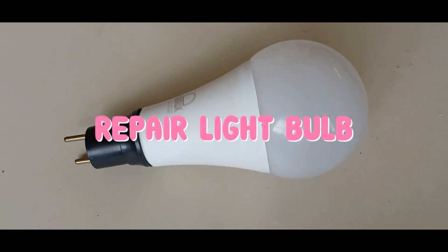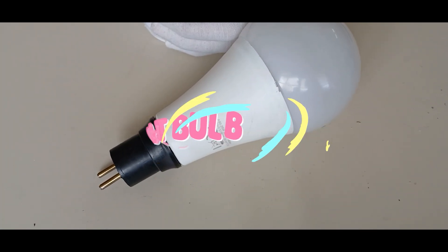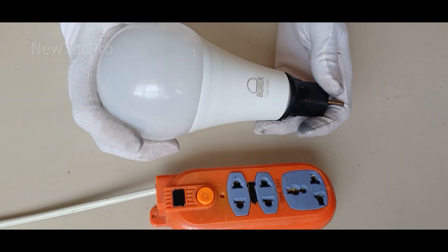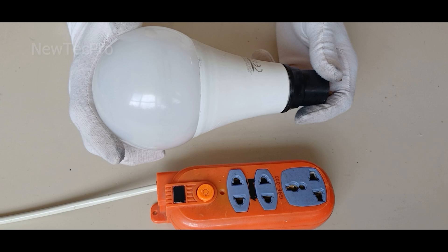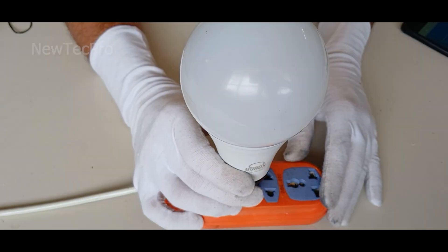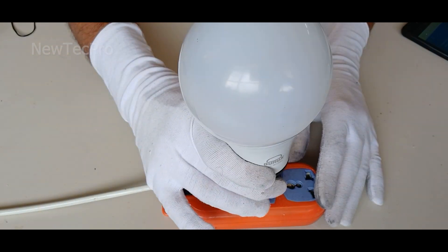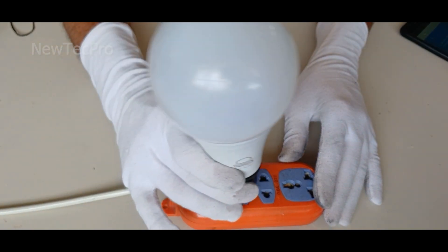How to fix your broken light bulb at home. Hello there friends, welcome to the new TechPro channel. Today we want to teach how to repair a broken light bulb at home.